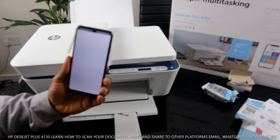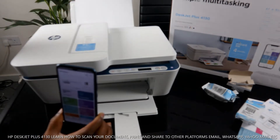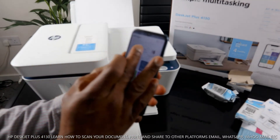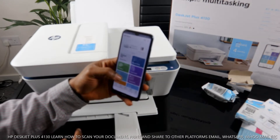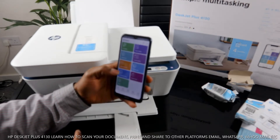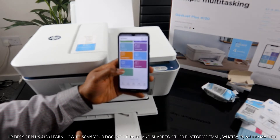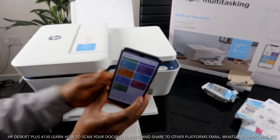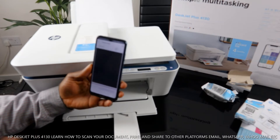Go to the HP Smart app. Remember: we've loaded the ink, loaded the paper tray, and completed the alignment. Once done, the app will tell you the printer is ready. From the app you can also get ink delivered to your home, access print photos, print documents, scan, and copy. We want to scan a document, so click on 'Scan.'